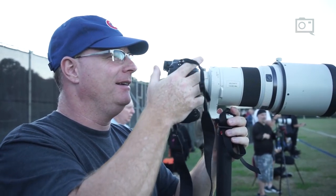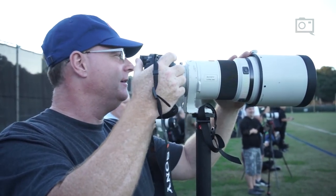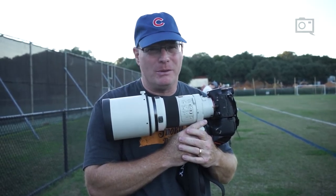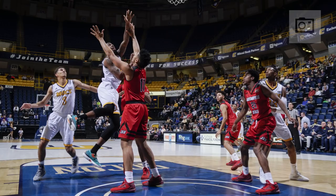Number one: turn auto ISO off. You really need to be in total control of your exposure to appropriately cover sports, especially when you consider uniform colors — some people wear black at home against black backgrounds. You're just going to get in trouble with auto ISO.